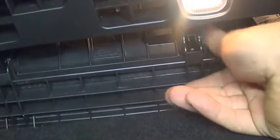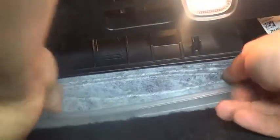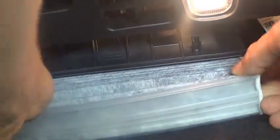Right here. Just take out the tabs — two tabs for the cover. That's it. Then just remember how you pulled it out because you're gonna put it back in the same way. You're gonna want to tilt it a little bit to avoid the carpet.